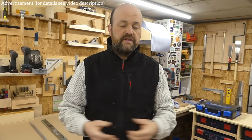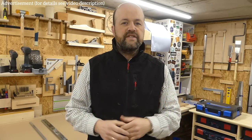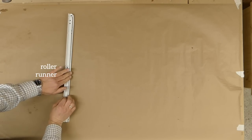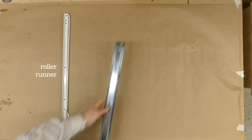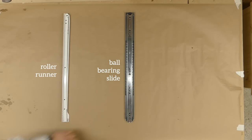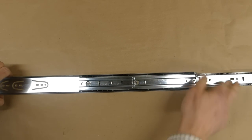So what did I find out? In all the variety of slides out there, I identified three main types. The first one is called a roller runner — this is the simplest and cheapest of the slides. It has very few moving parts and therefore is not very complicated to install and not very expensive. The second main type is a ball bearing slide mounted to the side of the drawer, which runs a little smoother than the roller runner and has more moving parts, so it's a bit more expensive.